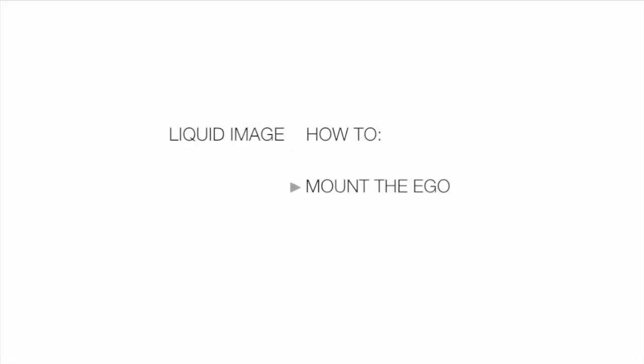Today we're going to show you a variety of mounts, a few ideas of where to place them on a kayak, and what the footage looks like in those placements.